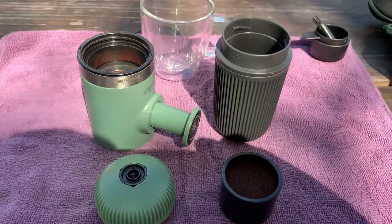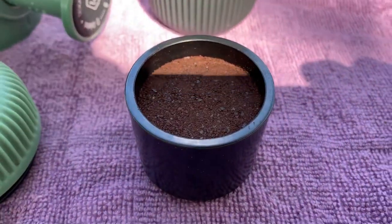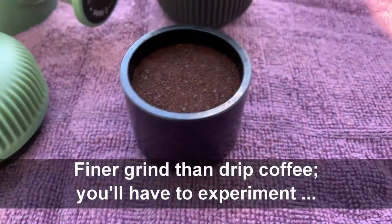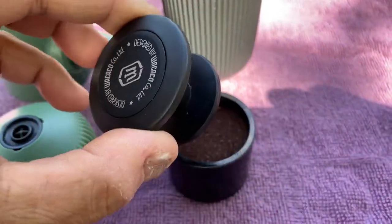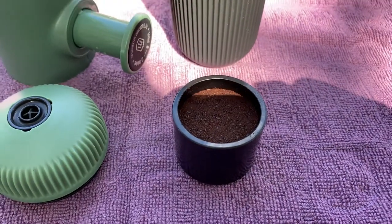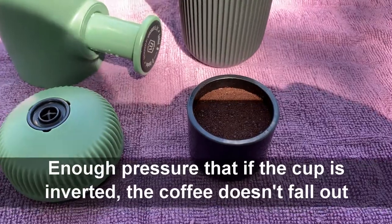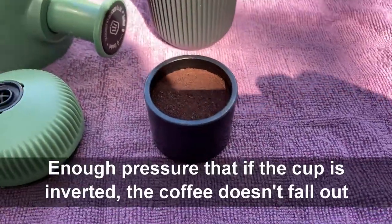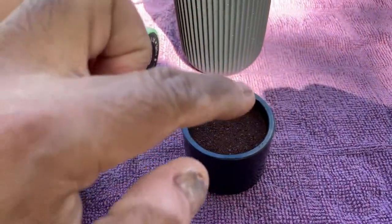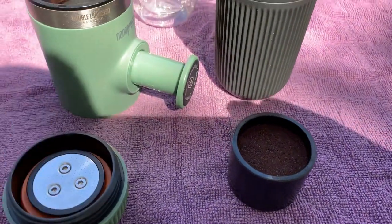So here we're ready for making our coffee. Water is just about boiled. This is how you want the coffee grounds to look — it's got to be tamped down, so you use the tamper to tamp down here. I've seen one person say you've got to use 30 pounds of pressure for the right tamping. You want to keep a little bit of a gap at the top because this part here fits inside there.